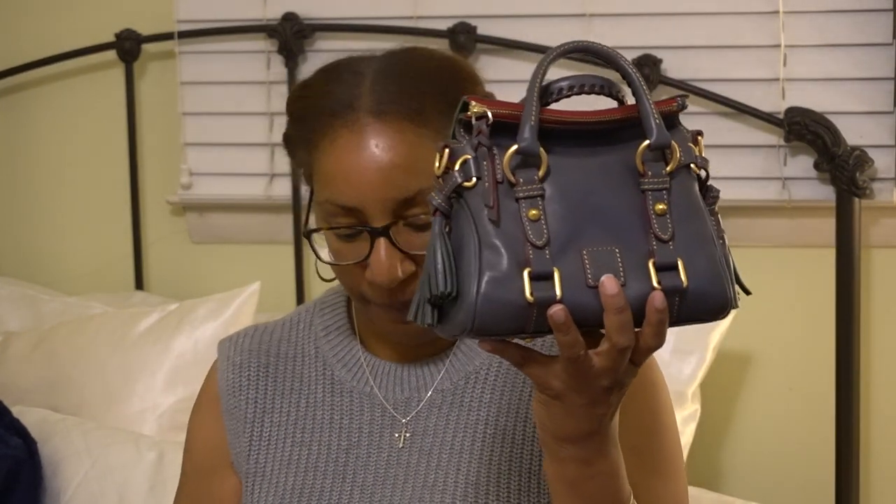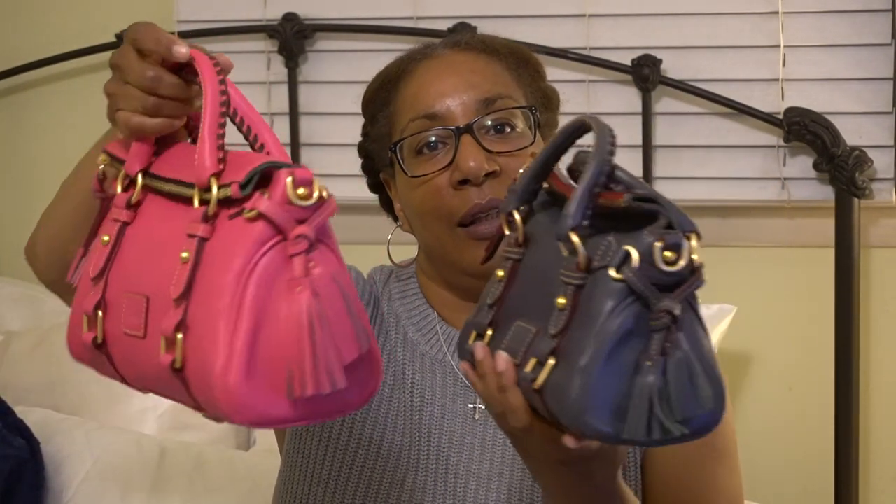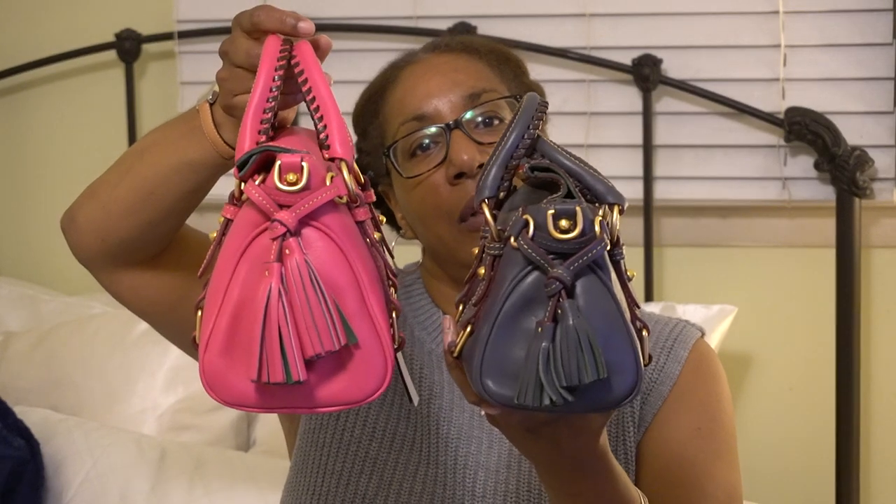I also picked up one bag on eBay, and this is going to be a comparison of the Dooney & Bourke nano satchel and the Dooney & Bourke micro satchel.